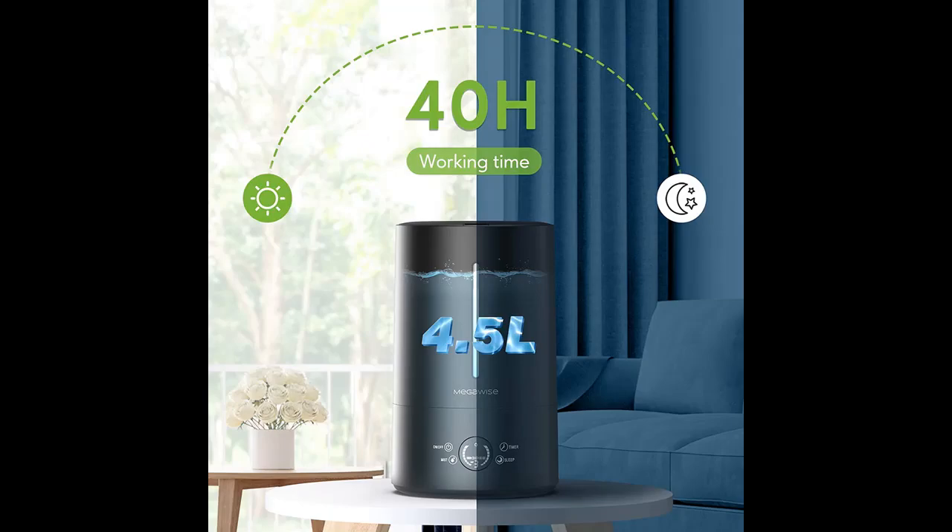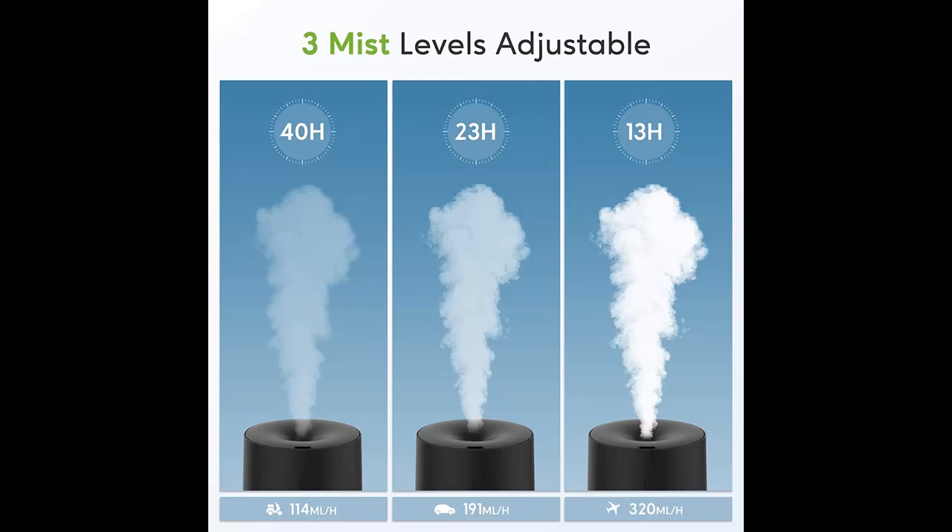Top Fill Design allows you to refill and clean the machine with ease and convenience. There won't be any spill when filling, and you can fit your hand into the tank to clean it thoroughly.